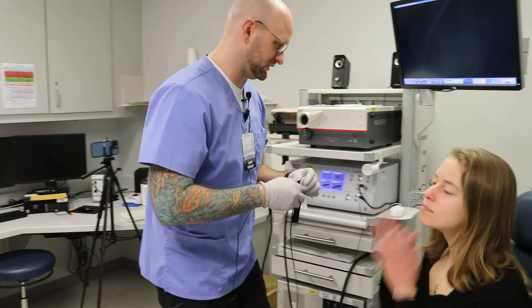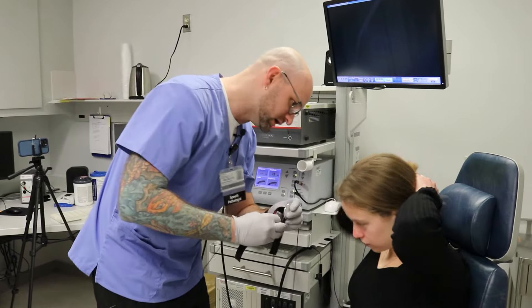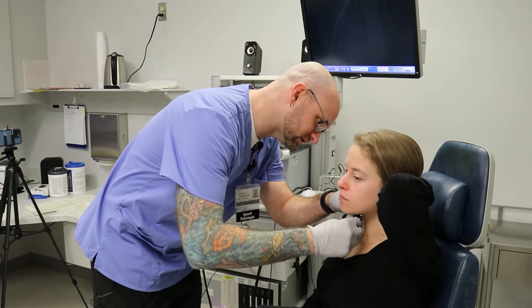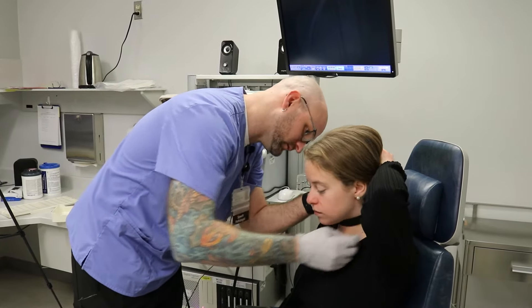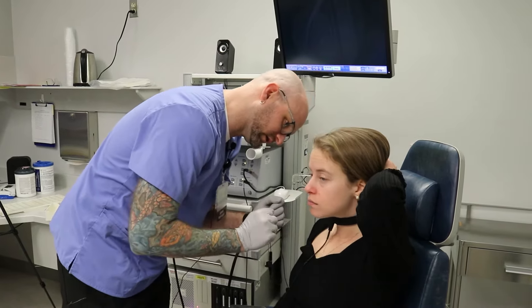I'll have you lift your hair up in the back. This is just going to rest there and come around like so. That's not too tight against your neck there, is it?